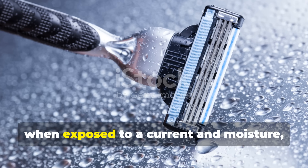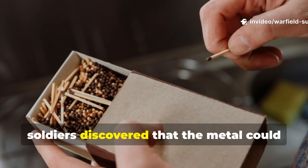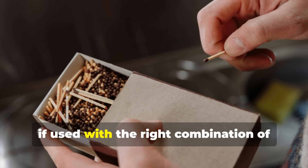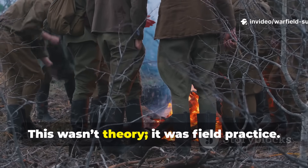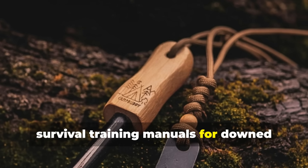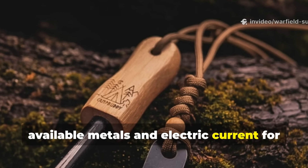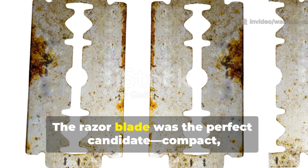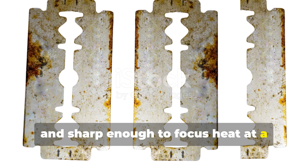High-carbon steel, when exposed to a current and moisture, reacts aggressively. In the field, soldiers discovered that the metal could generate enough heat to ignite dry tinder, if used with the right combination of battery current and conductive foil. This wasn't theory — it was field practice. In fact, by 1944, survival training manuals for downed airmen included instructions on using available metals and electric current for emergency ignition. The razor blade was the perfect candidate: compact, conductive, and sharp enough to focus heat at a single point.